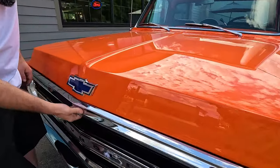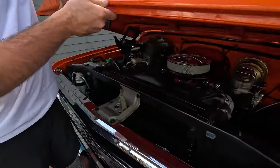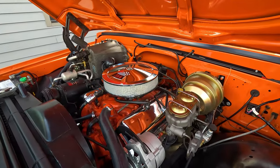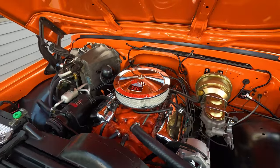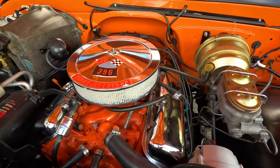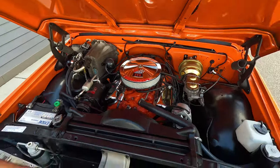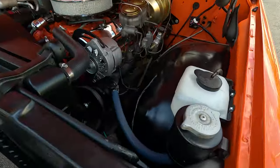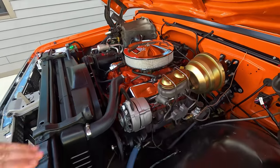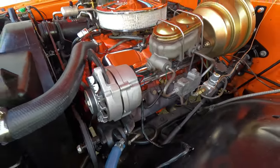We got the bow tie on the brow of the hood. We're going to lift this up and get our mitts down in here. So we have the factory L47 396. This is a factory high tunnel big block truck with a 12 bolt. This isn't your base model — this one has factory air, power disc, and power steering. We even have the original power steering reservoir over here. Firewall looks beautiful, air cleaner looks hot, valve covers look great. Still screaming through the factory big block exhaust manifold, coming out through a nice dual exhaust. This is pretty trick stuff.